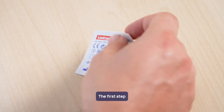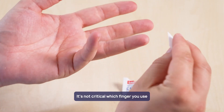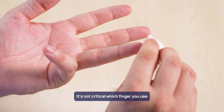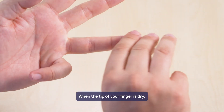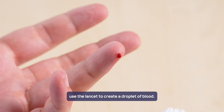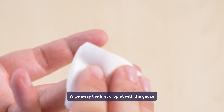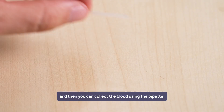The first step is to clean the tip of your finger with the alcohol wipe. It's not critical which finger you use, but the ring finger on the non-dominant hand is a popular choice. When the tip of your finger is dry, use the lancet to create a droplet of blood. Wipe away the first droplet with the gauze, and then collect the blood using the pipette.